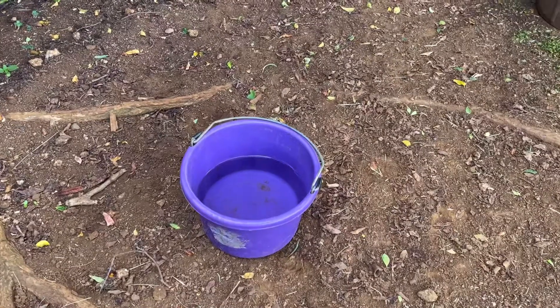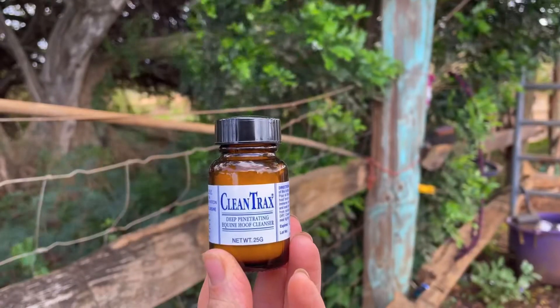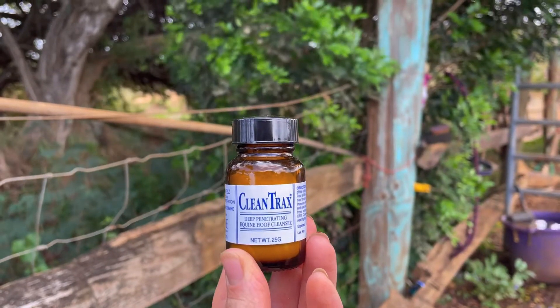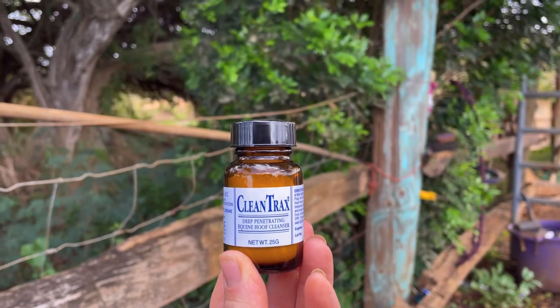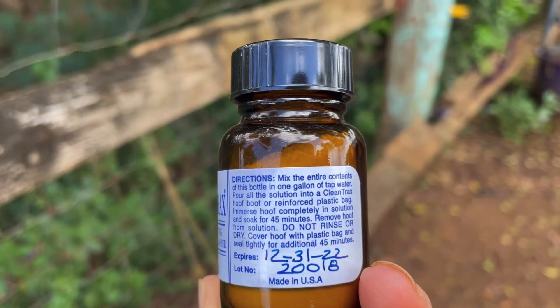First, you start with one gallon of room temperature water. Clean Tracks is used for white line disease and treating any infection on the horse's hoof. Mix the entire contents of this bottle into one gallon of tap water.